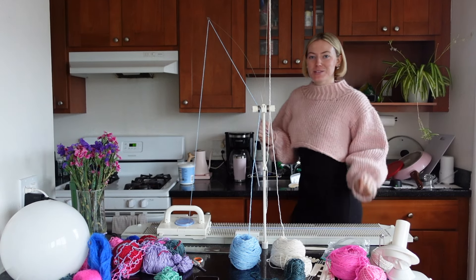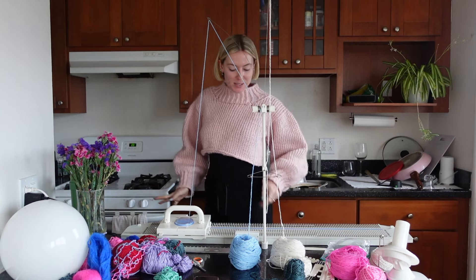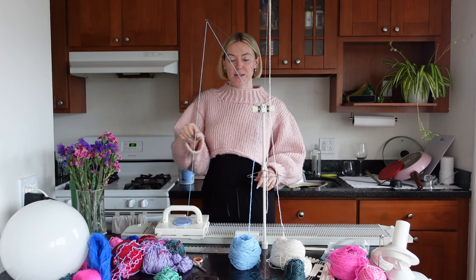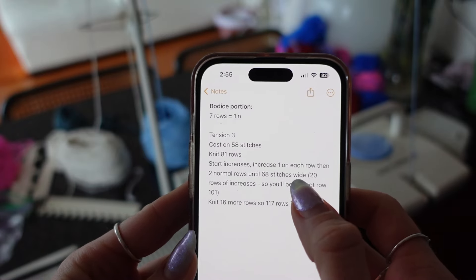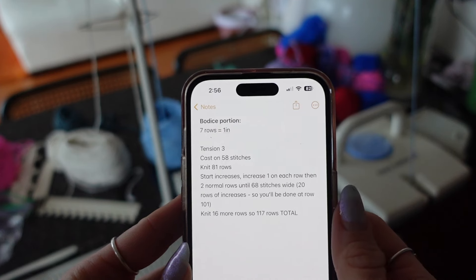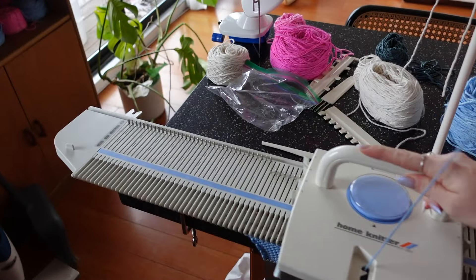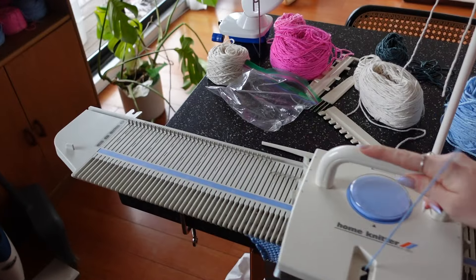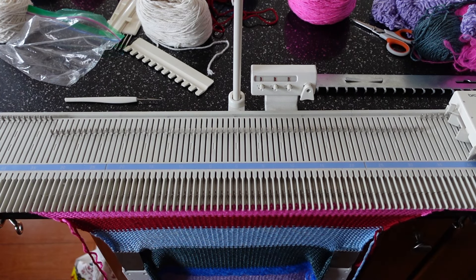Now I'm going to start doing my increases. Okay, I'm back — I took a little lunch break and I had to put on my sweater because it's really cold in my apartment. Now we're going to start our increases for the hips. I'm going to do an increase for two rows and then two normal rows, and I'm going to be increasing until it's 68 stitches wide. Right now it is 58, so 10 extra stitches for my hips.